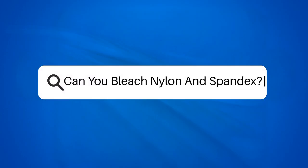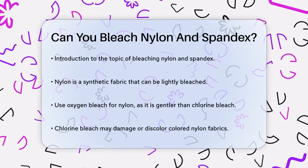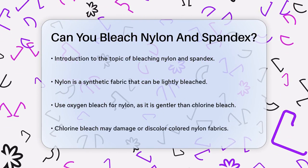Can you bleach nylon and spandex? Have you ever wondered if you can give your nylon or spandex clothes a fresh new look by bleaching them? Let's dive into the details to find out.